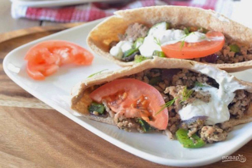Chebrex, bilyashi, hot dogs or shawarma — all these are the most popular types of street food. You can now add pita to this list. I will tell you about the recipe for how to cook pita with turkey minced meat.